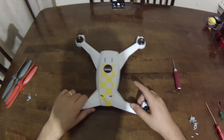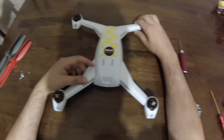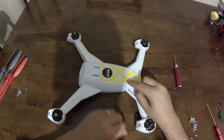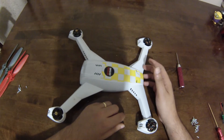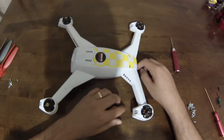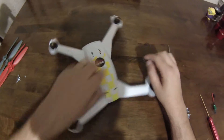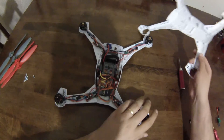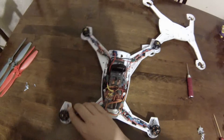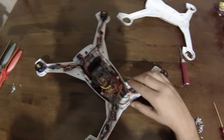Hi PL Drone, one more overdue video. This project has been done quite a while ago but let's just look into it. This is a Blade 350 QX purchased off eBay as-is, with a dead motherboard or main board flight controller. I thought let's try and get her up on a budget, because the flight controller alone is $200, which is a bit steep. So I decided to put in a NAZE32.